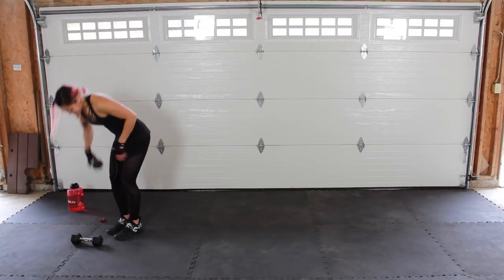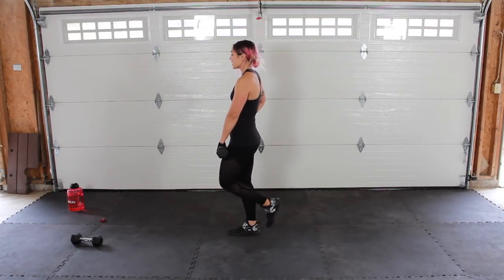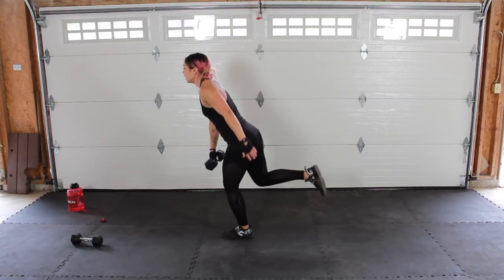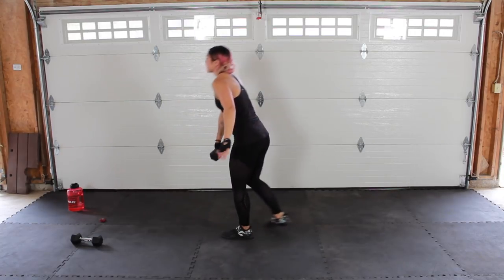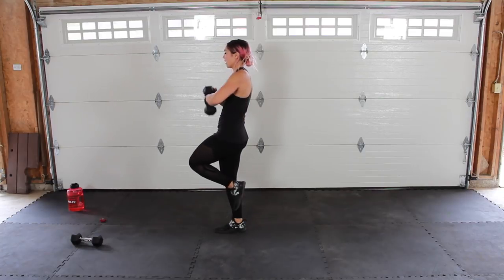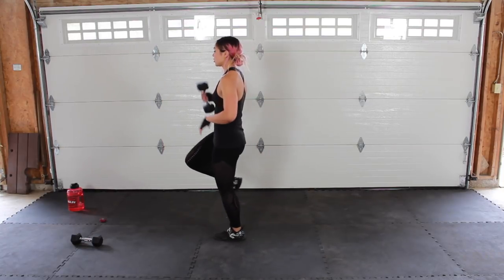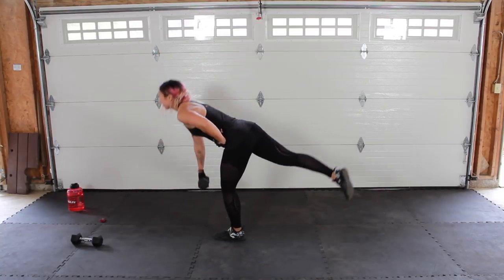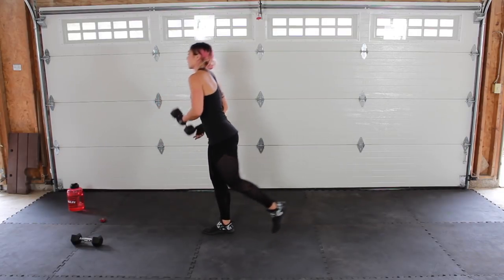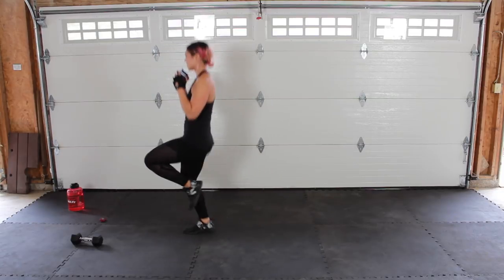One dumbbell, left hand, stabilize on the right leg with a soft bend in that stabilizing leg. Single leg deadlift — go ahead and bring it down, back nice and flat, come up. If the jump switch is too much, go ahead and tap it, walk it, and do the other leg. Nice flat back, nice strong core. Hinging from the hips, just like in those sumo deadlifts. Working coordination, working balance, working those hamstrings, working that core. Three, two, one!